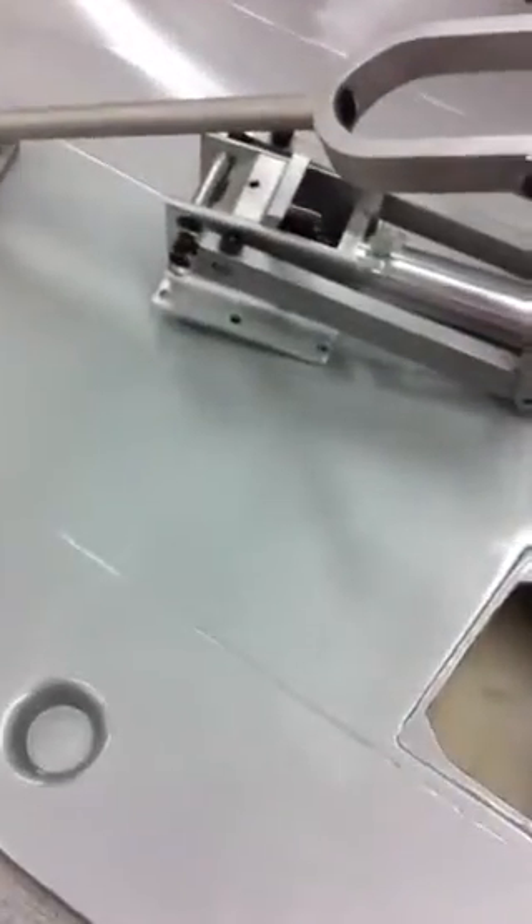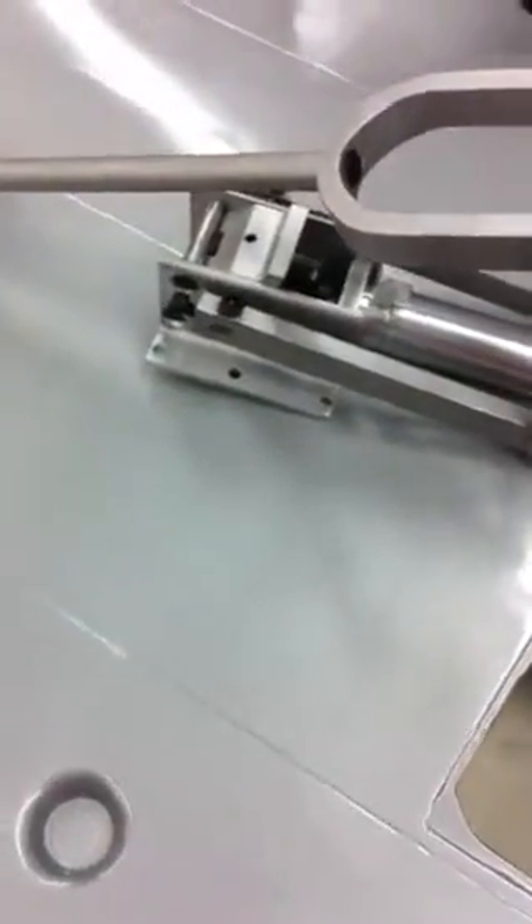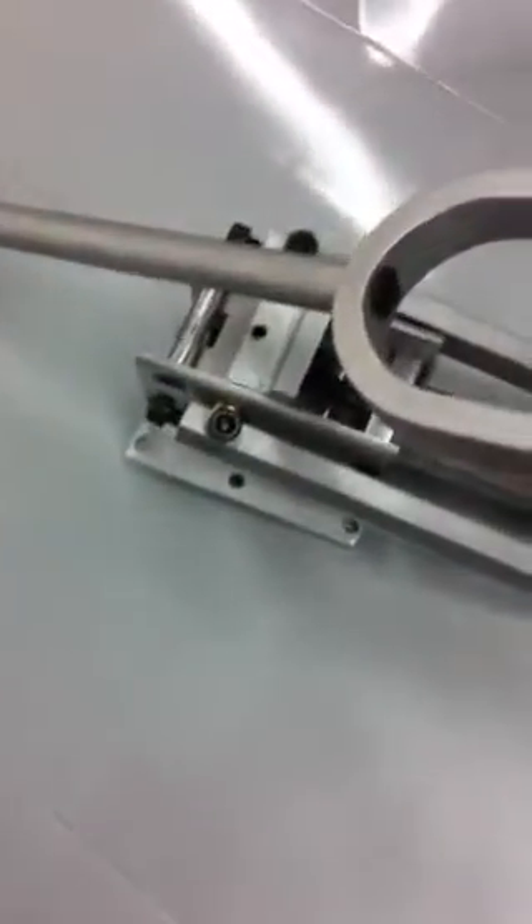This is our new signature body. There is no adjustment that the modeler's got to do. It already comes with everything locked in.